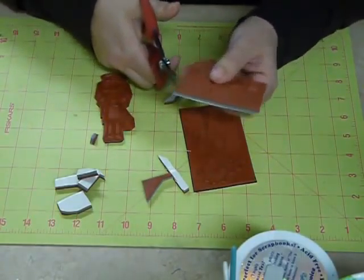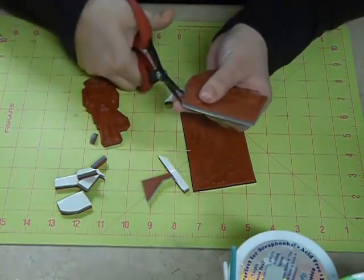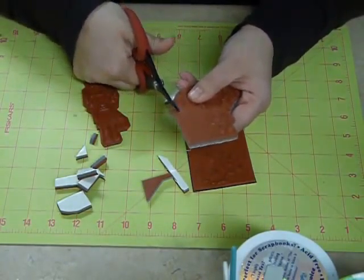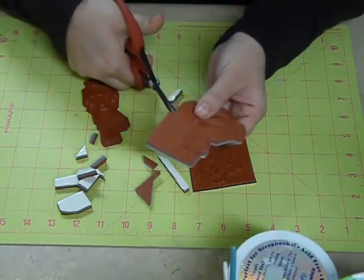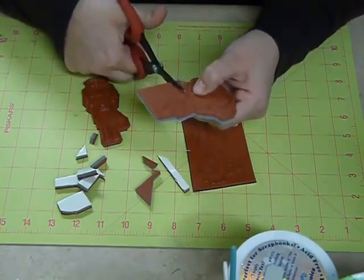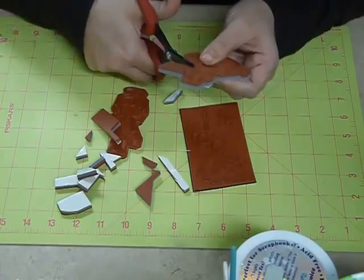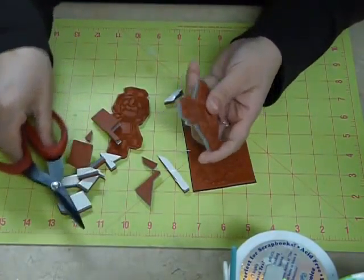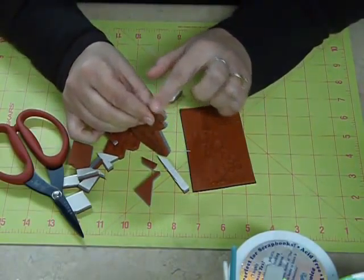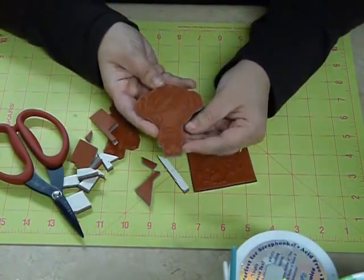You're just going to continue around until you cut out the whole image. And there you go. You can see that the cushion foam has been cut straight and I didn't have any curvature or anything on the end cuts there. And that's a nice clean cut.